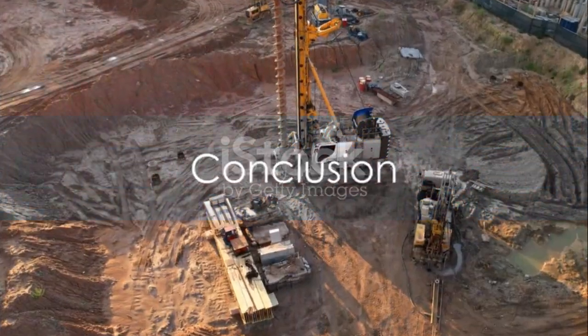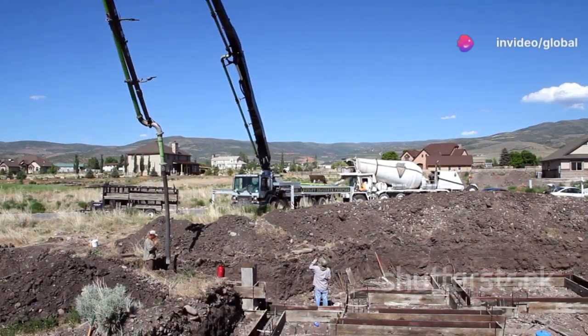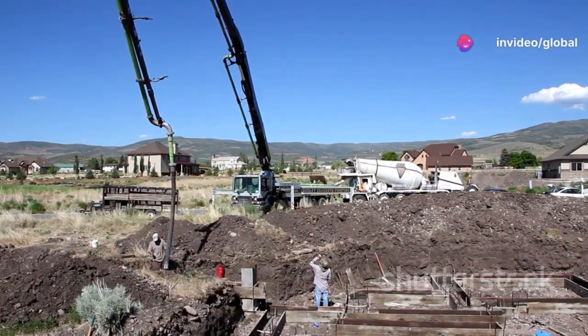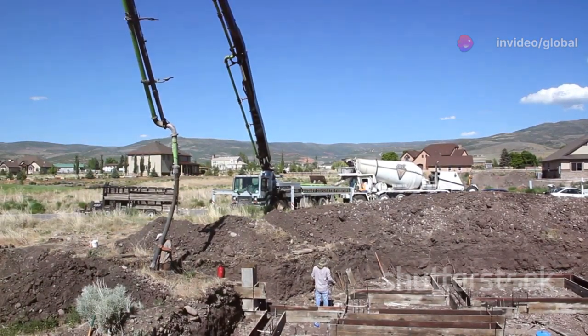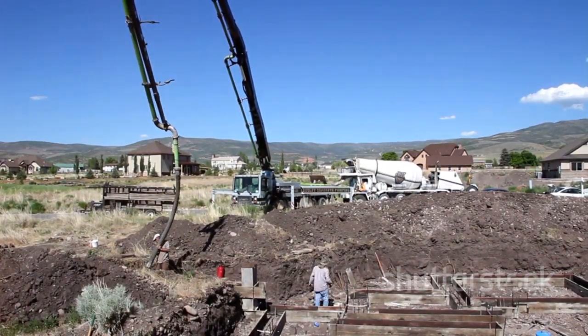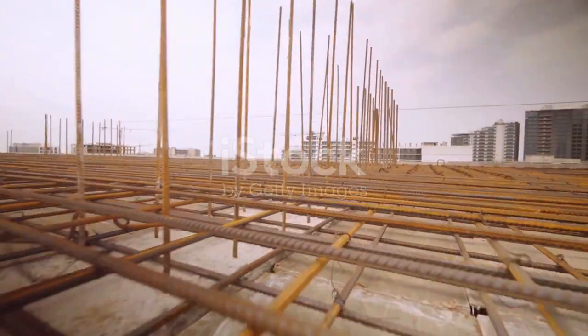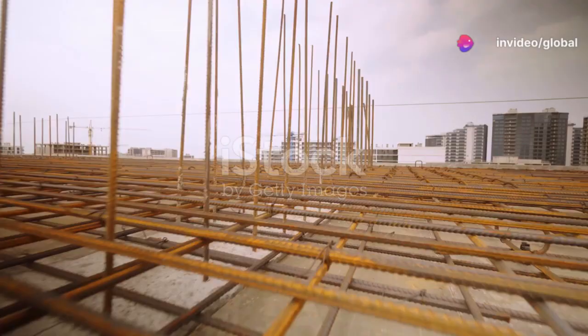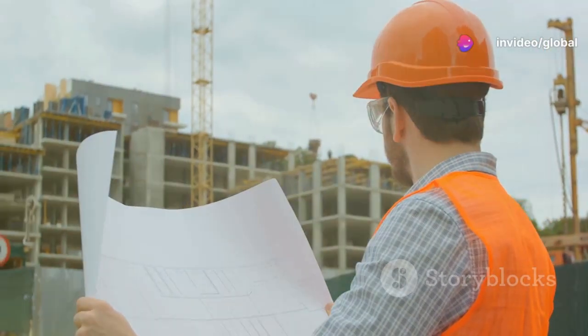To summarize, the Rotary Pile Foundation concrete pouring process involves boring a hole, installing a casing, inserting steel reinforcement, pouring the concrete, allowing it to cure, and finally removing the casing. Each step is vital to ensure the strength and stability of the pile and ultimately the structure it supports.